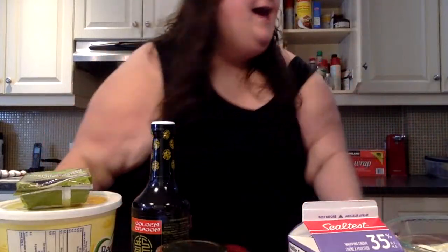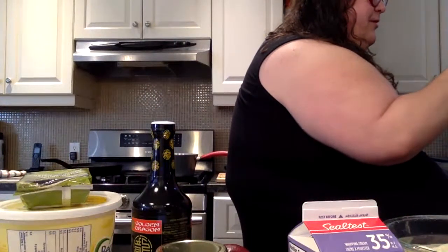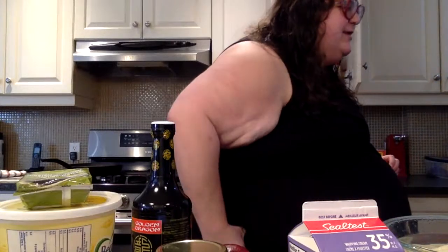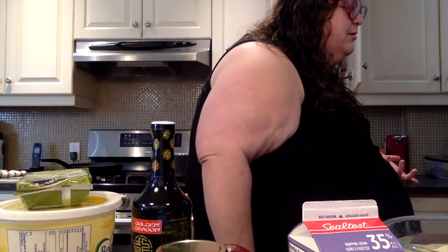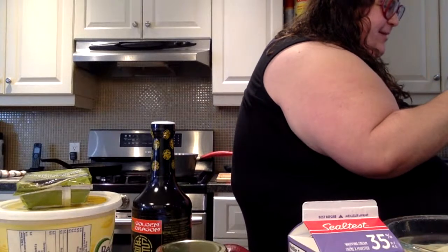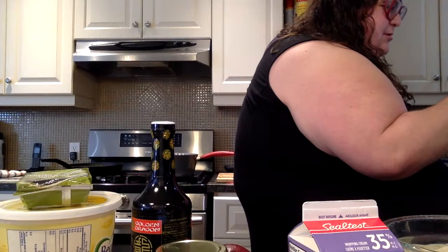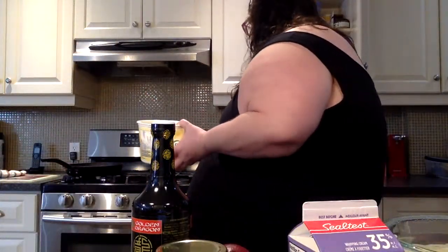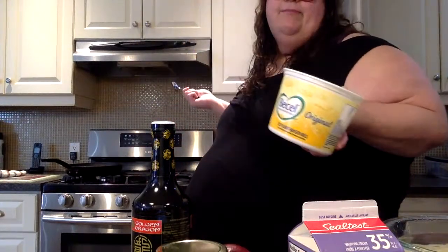We got our noodles set aside. I hope I can make it! Next step: heat butter over medium heat until melted and bubbling. The recipe says three teaspoons of butter, but I don't have butter so we're using margarine.